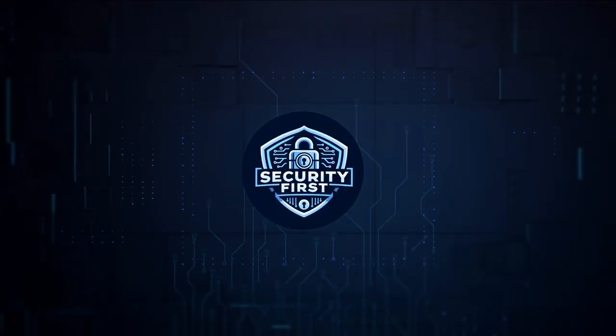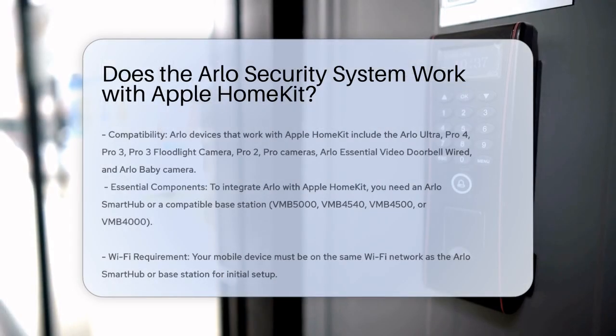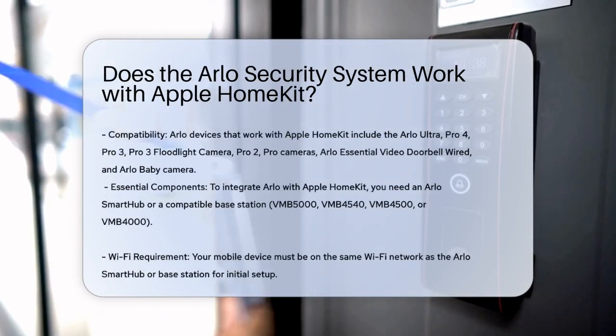Security First Corp. Safety through knowledge. Does the Arlo Security System work with Apple HomeKit? To answer this, let's look into how Arlo and Apple HomeKit integrate.